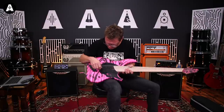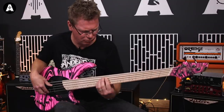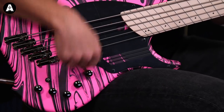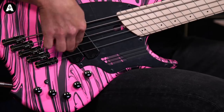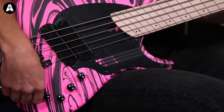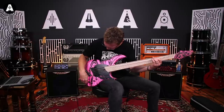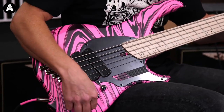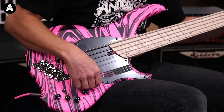Right, who knows what these controls do? I guess we'll find out. That's active on and off. Pickup selector. Volume.